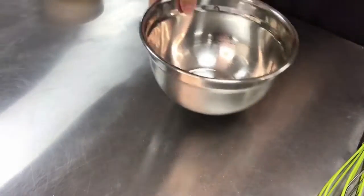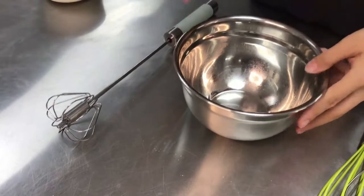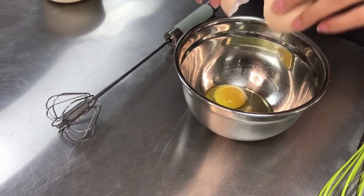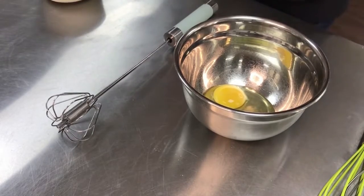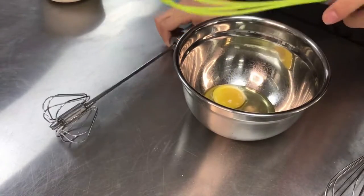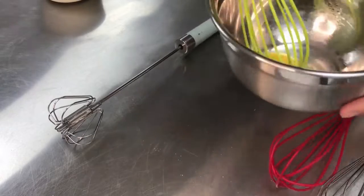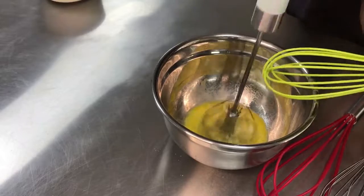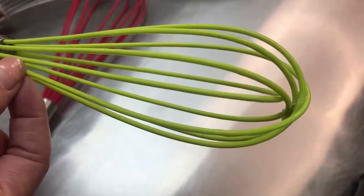Okay, now this is the mixing bowl. We can put the eggs into the mixing bowl, and then we can use the different style whisks to mix the eggs — please have a look. And like this, we can use this when you put it in the pan.